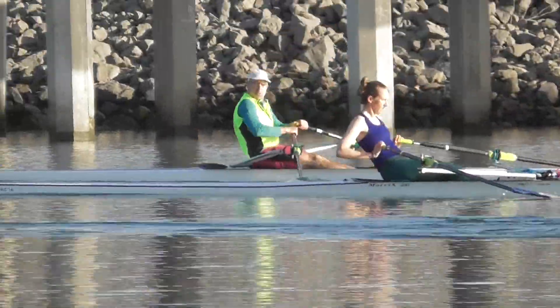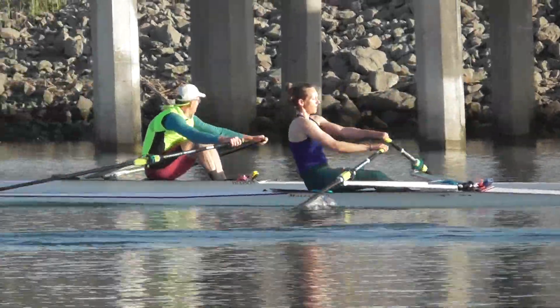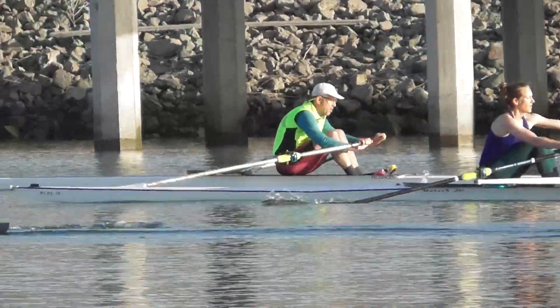Now let's keep focusing on using those legs, driving those legs — everybody's driving those hips in the bow.